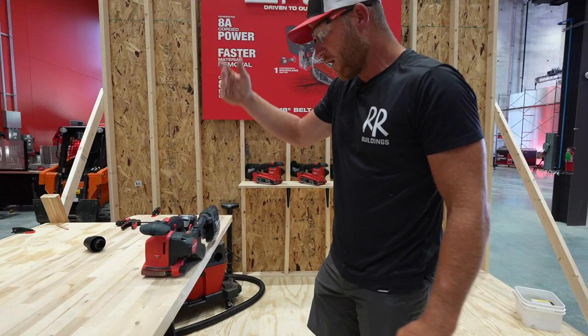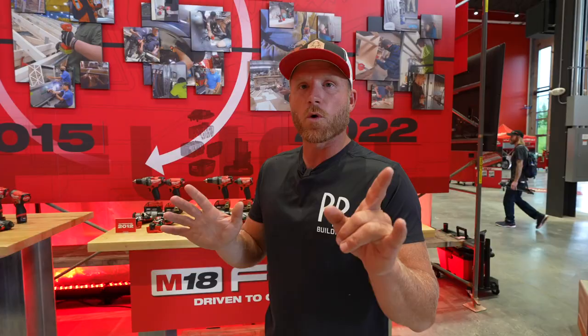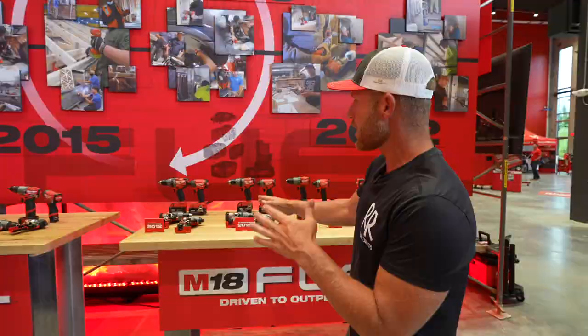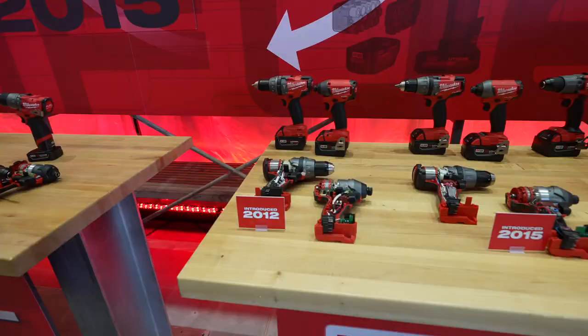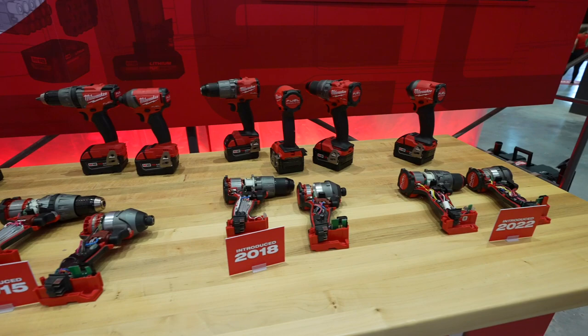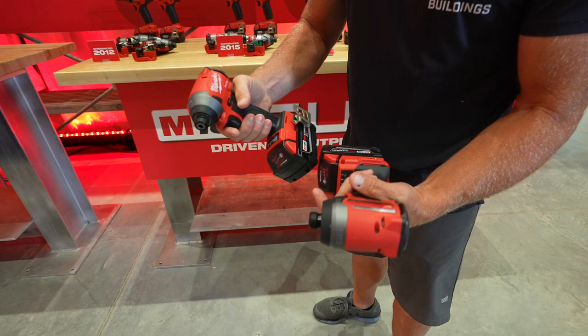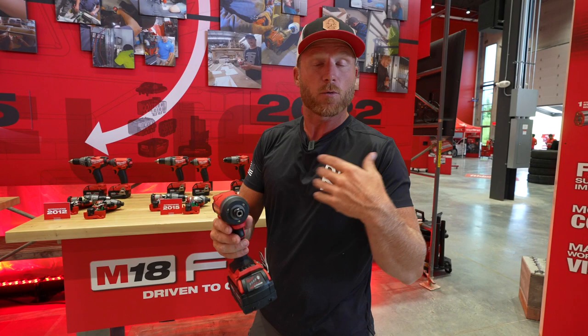Milwaukee didn't expect this — love it. Over here with drills and drivers. You're probably thinking you don't need another drill or impact driver. Milwaukee Fuel was introduced in 2012 and we're now on the fourth generation. It's a little bit smaller, same weight, same feel. But when you're putting 20,000 screws in a metal roof, incremental changes do make a difference — advantageous to your productivity. Less time using the tool, less fatigue on your arms. Even though it isn't as flashy as the track saw, it still matters.